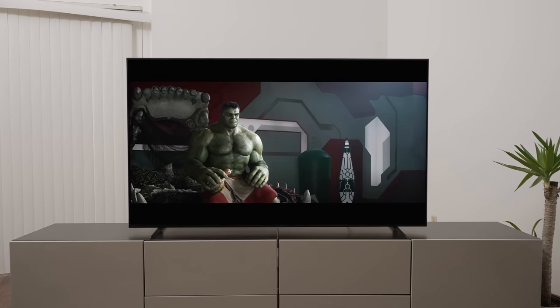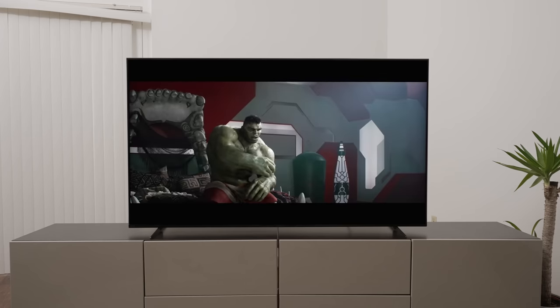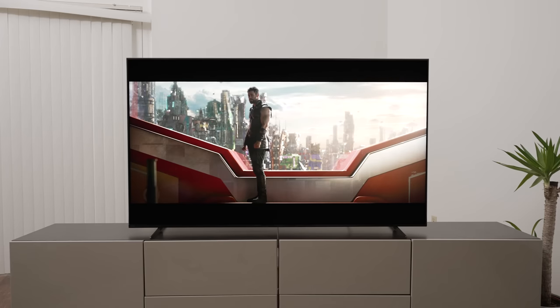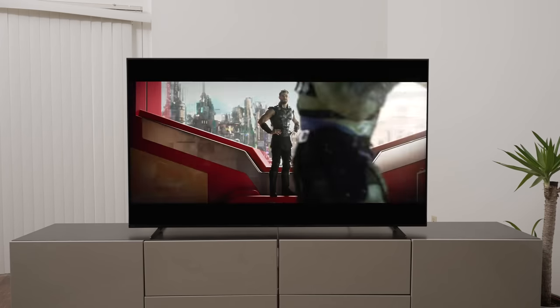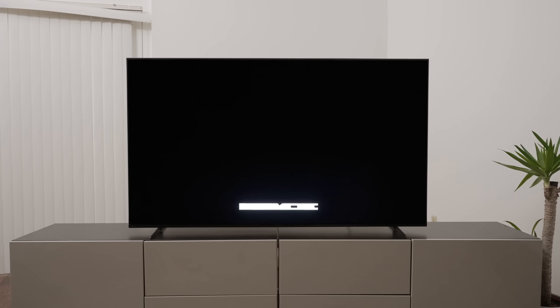The one thing that's a little concerning with the X90K is the blooming and light bleeding into the widescreen areas, and sometimes on full screen. I've counted the dimming zones — it has 48 zones for a 65-inch TV, which isn't great by today's standards, especially since the X95K step-up is a mini LED with multiple hundred zones. There's noticeable blooming where very large areas of the screen get lit up at once, and it doesn't always show itself in content. In full-screen SDR like cable and sports, you might not notice it.